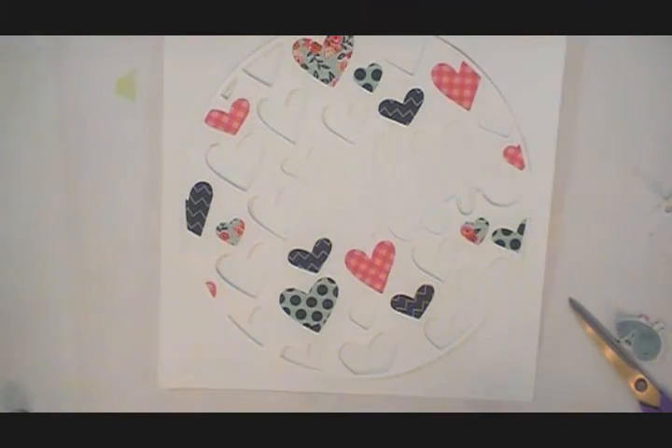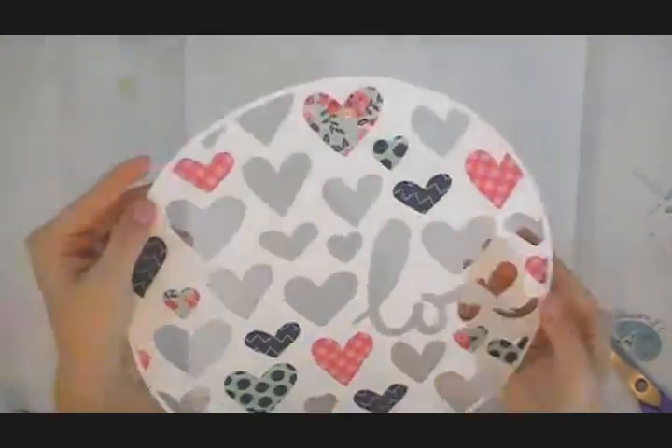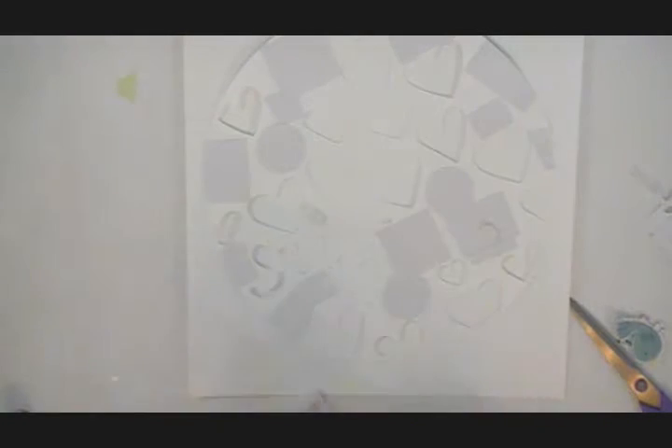I'm using the Everyday Collection from Pebbles Gin Had Filled. I just backed some of the papers on the back of that cut file, and then I'm going to go in and start pop dotting everything up just to give it some dimension.